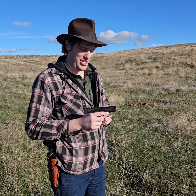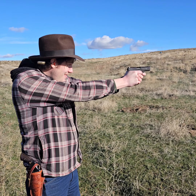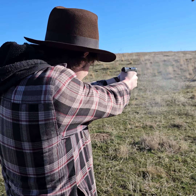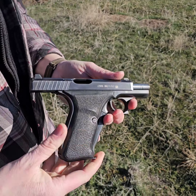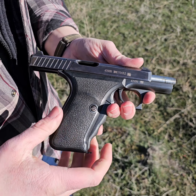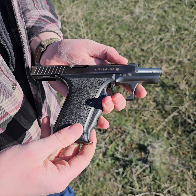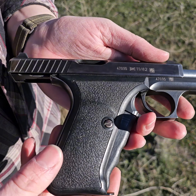Welcome to another episode of the Pierce Brothers. Today we're going to be talking about the HK P7. The P7 is a really unique pistol designed by HK in the 70s. This one was made in 1982 — it's a German police gun, police surplus.